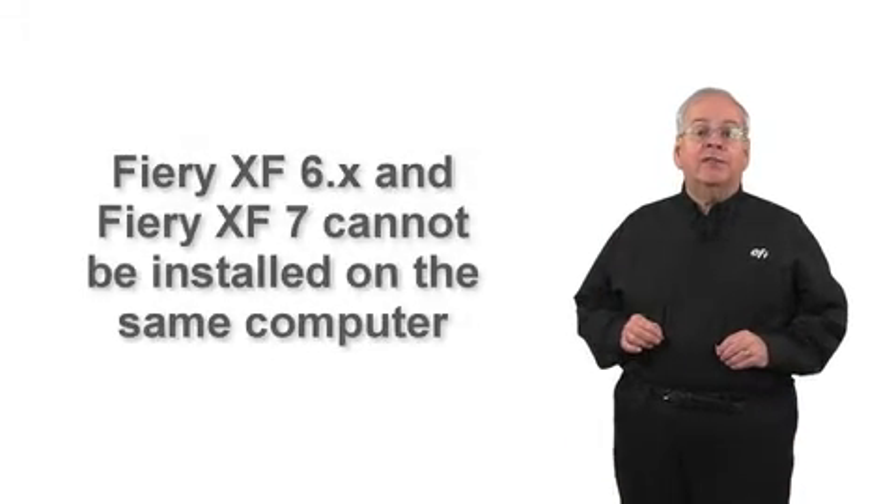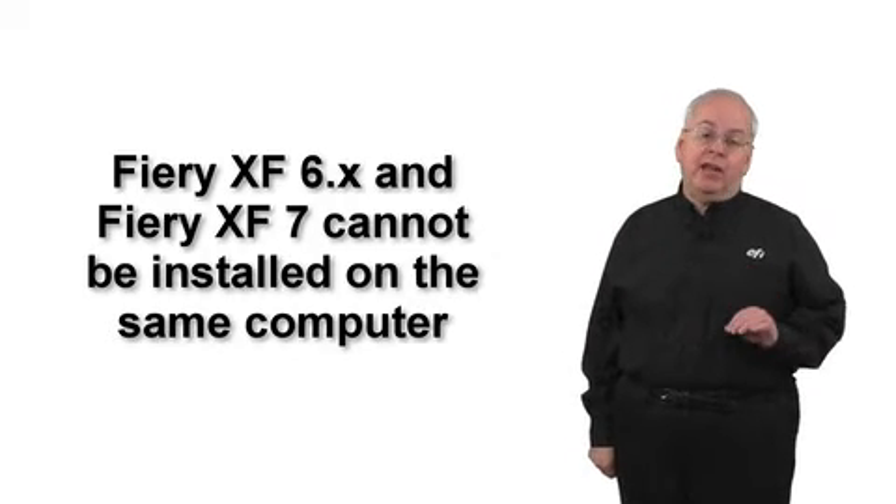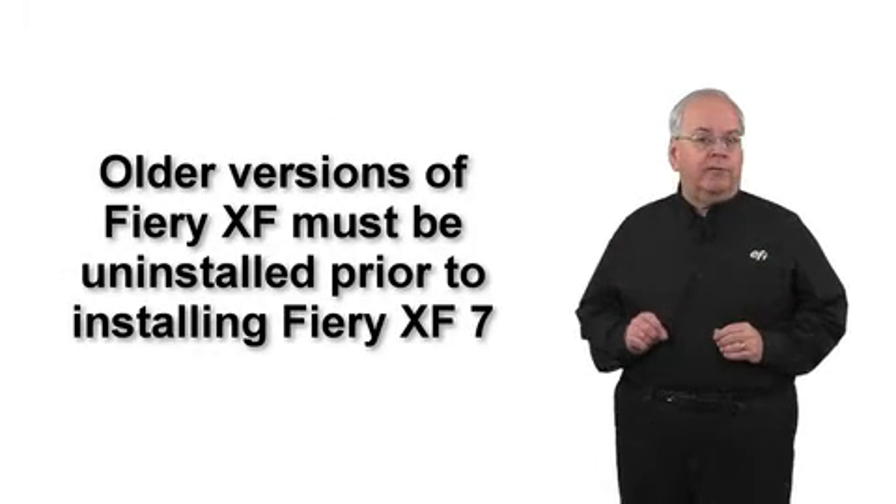You cannot run Fiery XF 6.x or older and Fiery XF version 7 simultaneously on the same computer. You must uninstall the older version of Fiery XF before you install Fiery XF version 7.